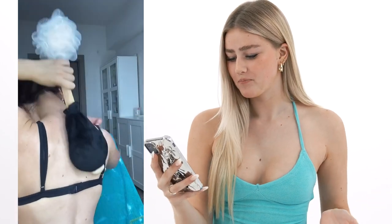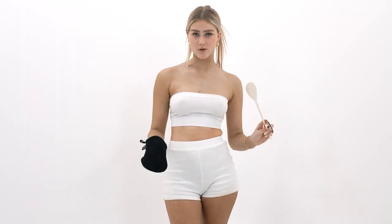Oh my god, that is so smart. I was actually tanning the other day and the one time my mom wasn't there I was like, how do I do my back? Almost had a mental breakdown. Oh my god, that's so smart. Okay, we're gonna try this crazy back hack. I'm keen to see if it works.